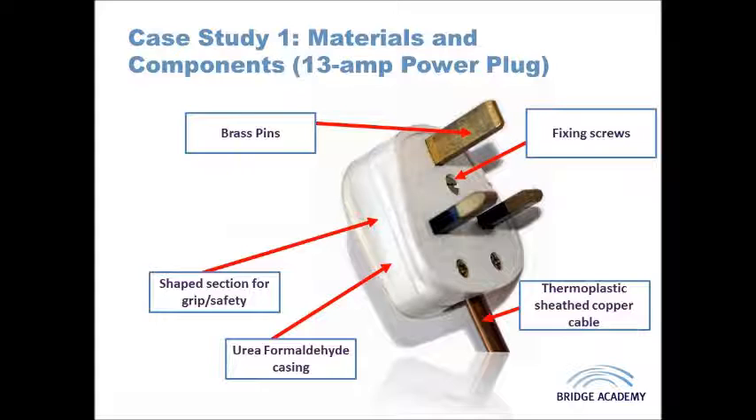These 13 amp plugs are designed to last an incredibly long time. They are going to be plugged in and out many times throughout their life, so they need to be particularly durable. This product is white in colour, which links it to a large selection of white goods and helps it blend in with the home. Electrical power sockets are often made from urea formaldehyde and are also white, so you don't want a plug to stand out as an aesthetic consideration.